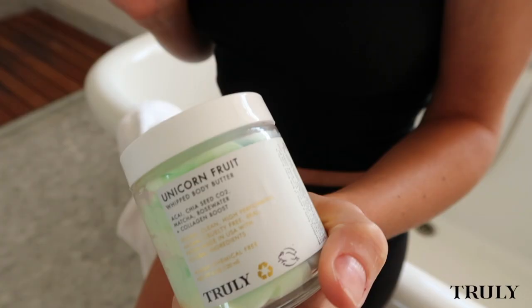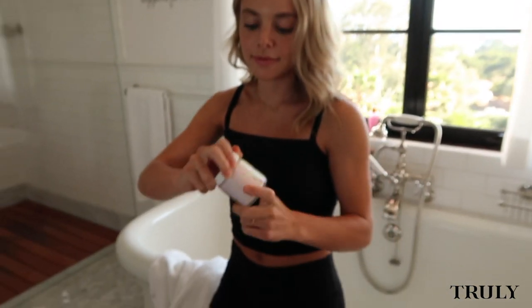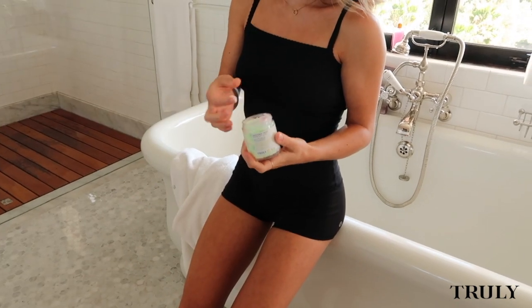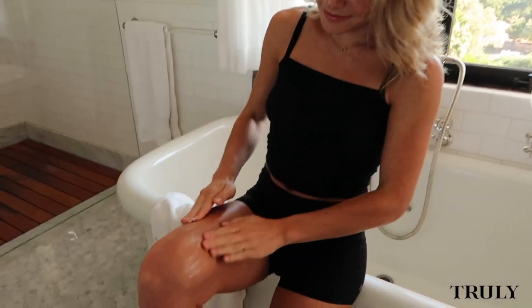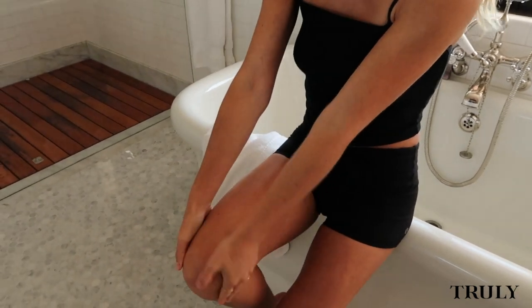After that it's time to moisturize. This is my all-time favorite Truly scent — Unicorn Fruit. It smells like a cotton candy cloud. A little goes a long way, so I'm just taking a little bit on my hands and rubbing it into the drier areas of my legs like my knees and calves. It leaves the most amazing glow.